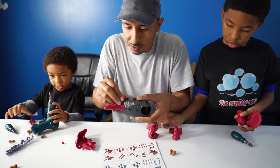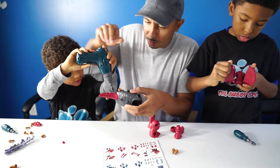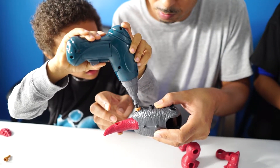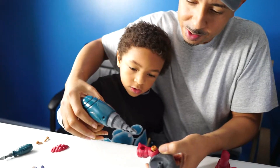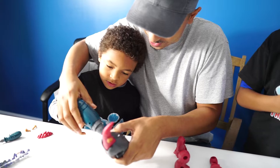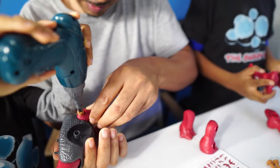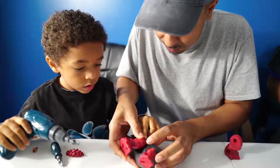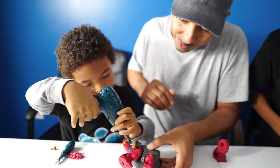Bolt it down. Give me the drill. I'm going to drill those things. Now hold it like that. Drill it in. Oh yes sir. Other way. We've got to pop it on now. Now put that bolt in there. You've got it — you've got the hang of it. Now screw it in.